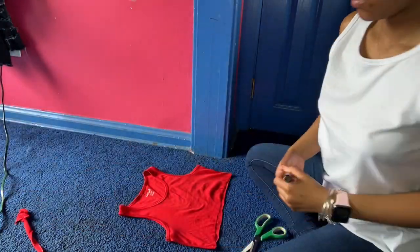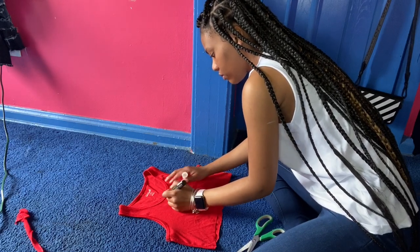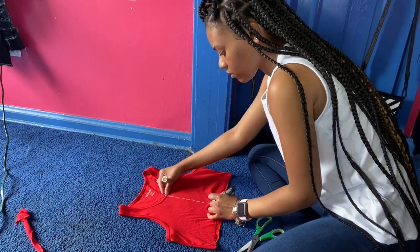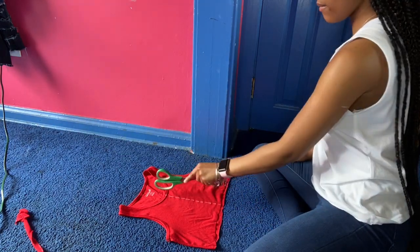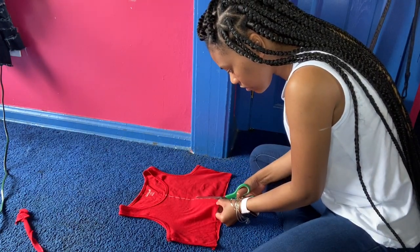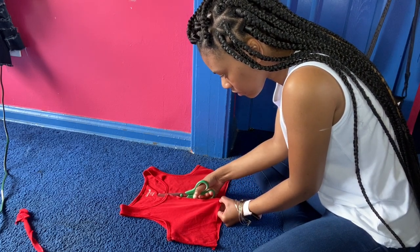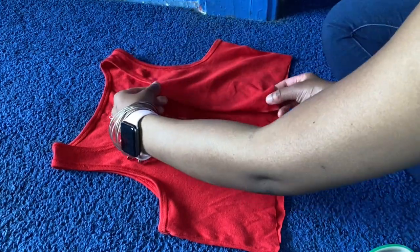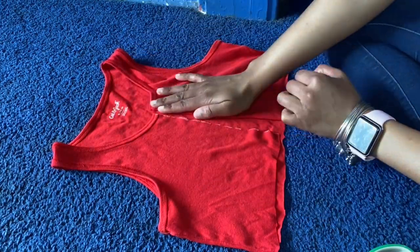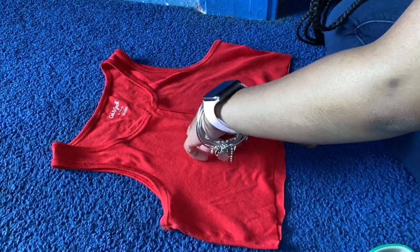Here we're using the chalk marker to make our line down the middle so we can make our first opening with the scissors. Here you're going to take your scissors and just make a straight cut right down the middle in the front — just the front piece, by the way. Don't do the front and the back.